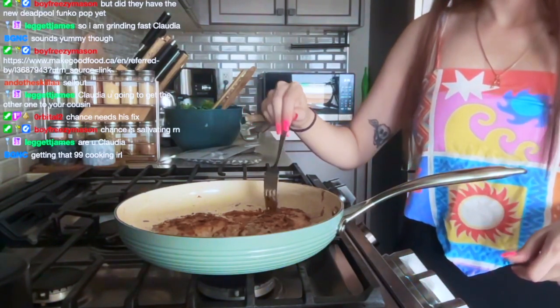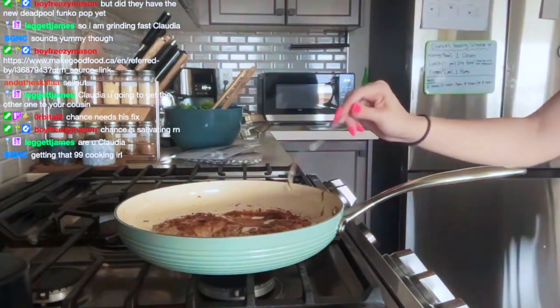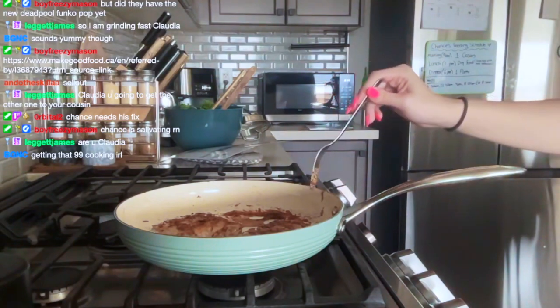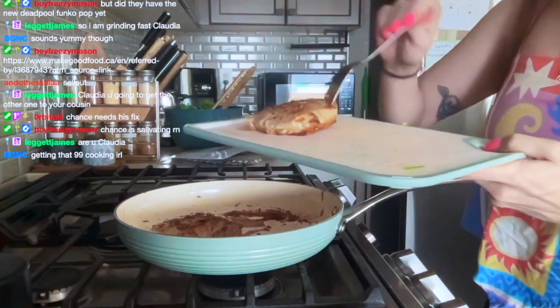I think these are done. We're getting the hang of cooking for sure. It says to just put them on a cutting board — so that's literally what I'm going to do. I'm going to let them rest on the cutting board.